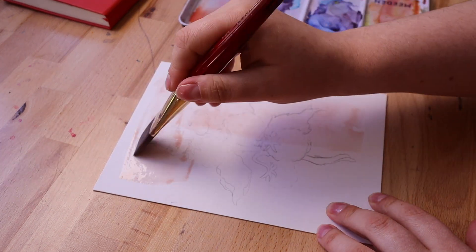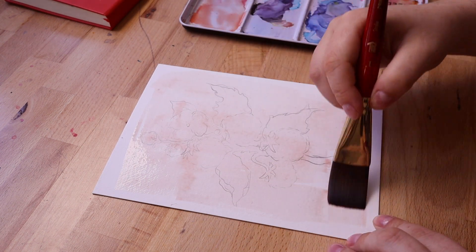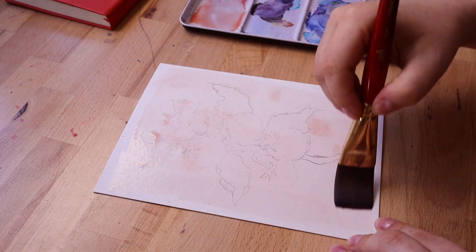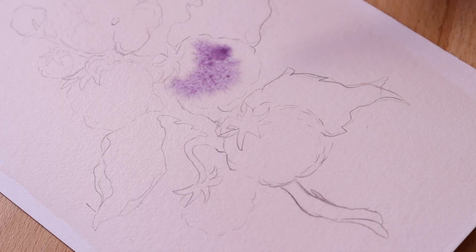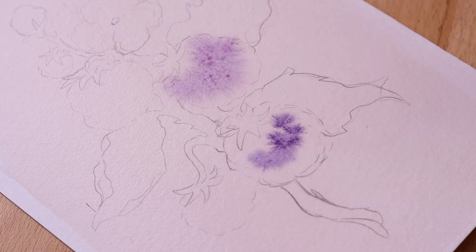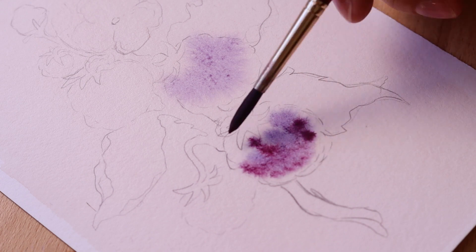It originally was just a blueberry and strawberry print and sticker, and for a while I've been wanting to add on to it — add some other sort of berry or fruit. I'm finally getting around to it now, especially because I plan on opening my shop this summer, and I decided on blackberries, partially because I'm from the northwest and we have a lot of blackberries around here, and also because I thought it would be a fun challenge.